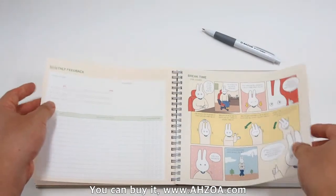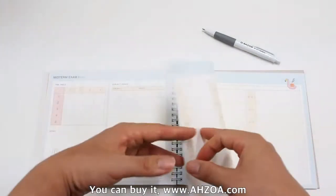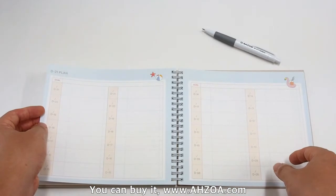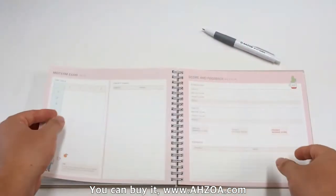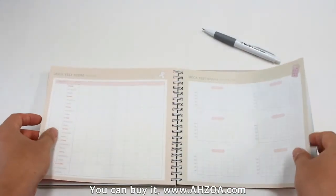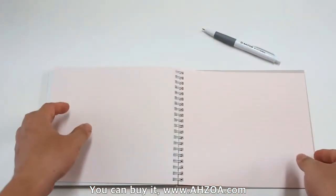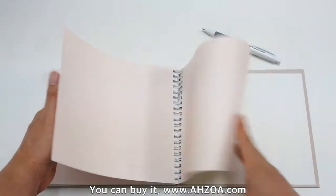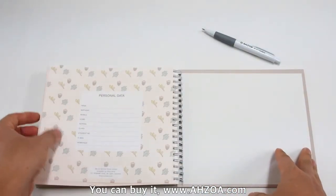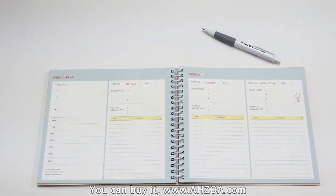There are also monthly feedback, midterm exam score and feedback, 21-day plan, free note, mark test score, pre-note pages, and personal data. Many pages are very useful for any student or people who are preparing for any exam.